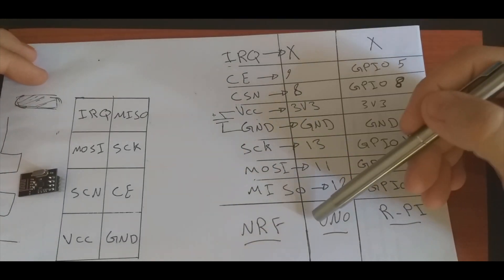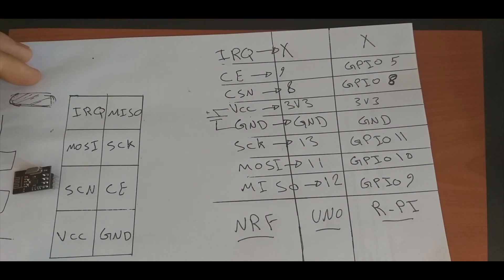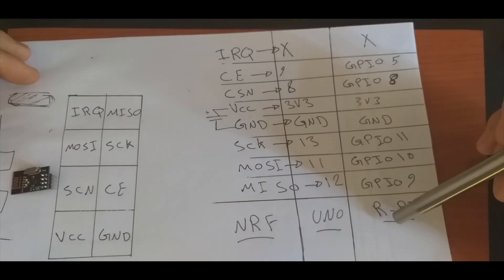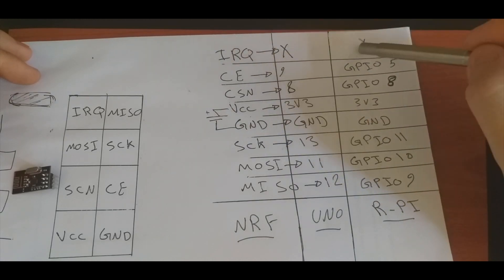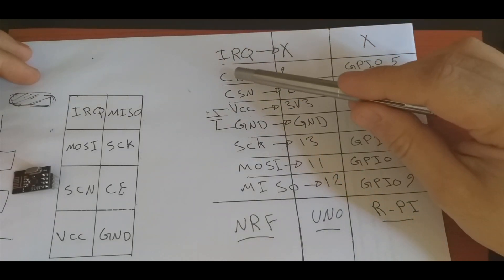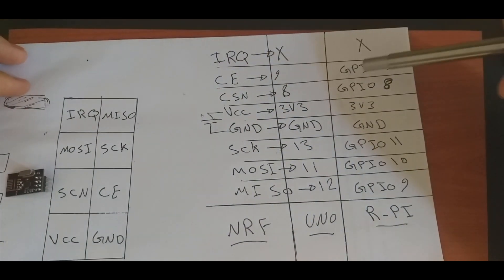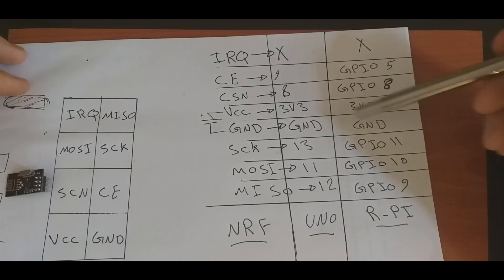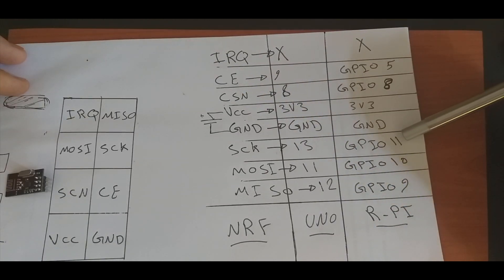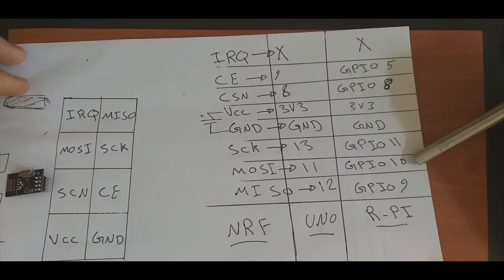Now we will connect the NRF to the Raspberry Pi. IRQ we will not connect to any pin. CE goes to GPIO 5, CSN to GPIO 8, VCC to 3.3 volts, ground to ground, SCK to GPIO 11, and MOSI to GPIO 10.